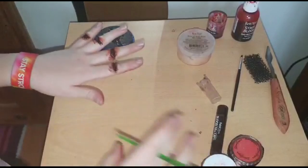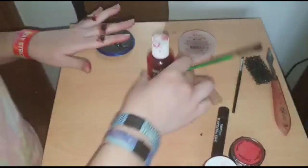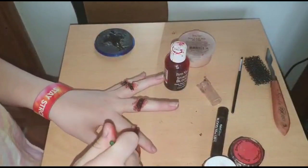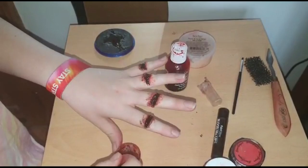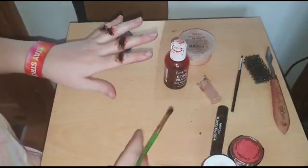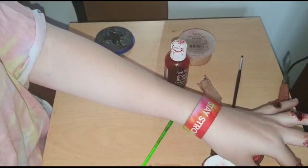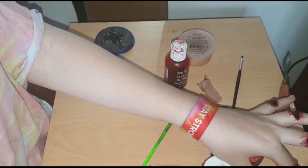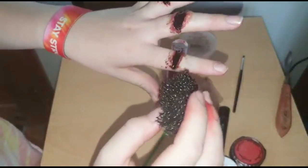Now that I'm happy with that, I'm going to go in with some fake blood — I'm using this fake blood by Benai again — just going in the middle where I put the fresh scab. Finally, I'm going to get my stipple sponge, dab it with some fake blood, and go around the edges so it looks like splatters.